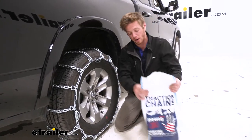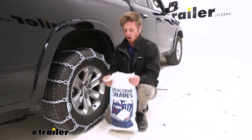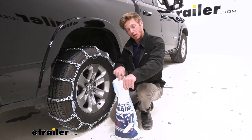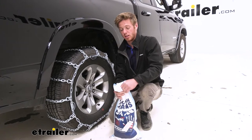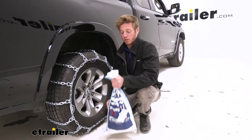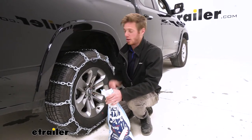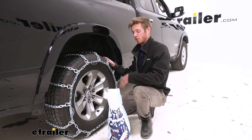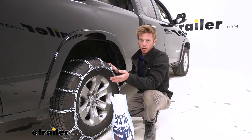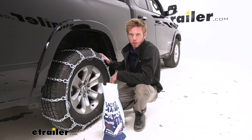They do come in a pair of two. It doesn't come with a canvas bag or a zip-up bag, but this bag is going to hold the chains nicely and we'll have plenty of room after putting both in to carry them around. For two-wheel-drive applications, just grab one pair. But if you're planning on putting them on all four wheels of our RAM here, just grab two sets and they should fit just as well.